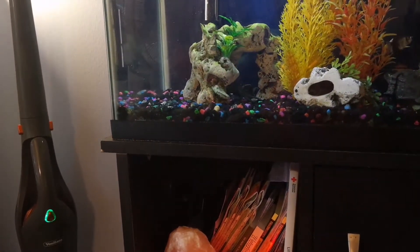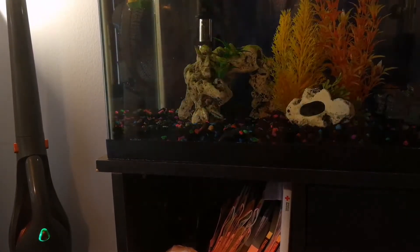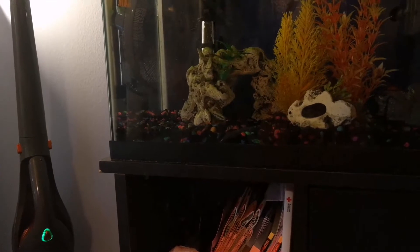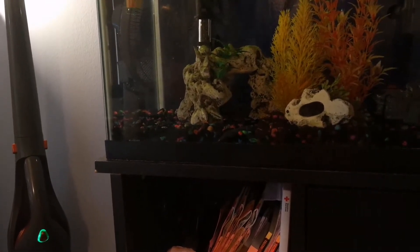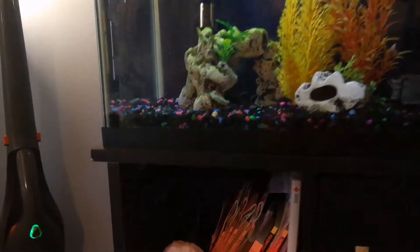Alexa, turn off aquarium. The aquarium light went off. Alexa, turn on aquarium. The aquarium light came on.